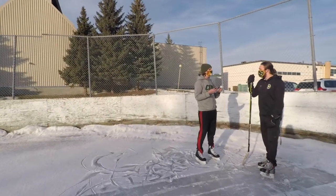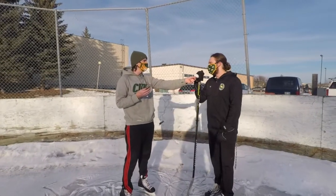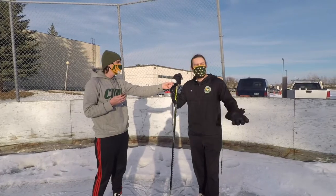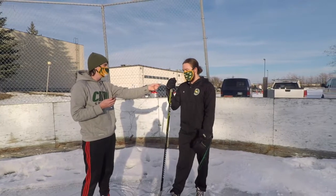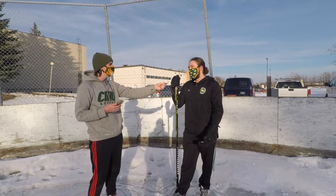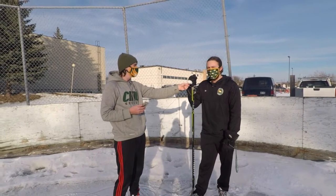Jesse, what are some benefits of getting out and staying active during this time? With everybody staying inside looking at their screen, it's really nice to just get out and get some fresh air. It's a nice day out, it's sunny, we're getting just below zero temperatures, so it's a really great activity to just come out, skate with your friends. If you really want, you can make it a workout, get some cardio in, but otherwise it's just a great time to skate around and have fun.